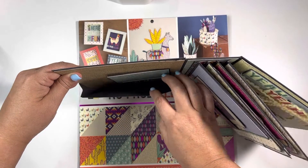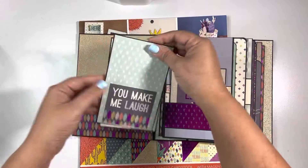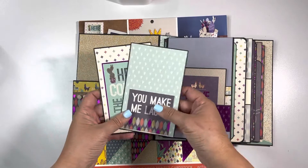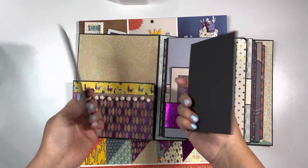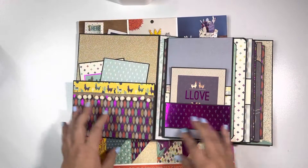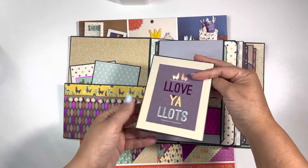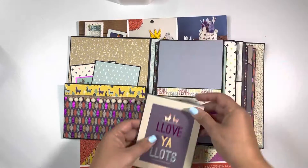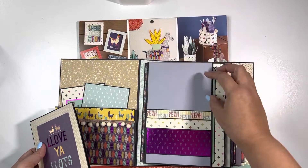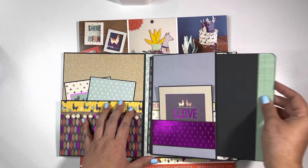Look how big it is — I can stick a whole bunch of stuff in it. I added some little sheets where we can add journaling or pictures. And then here is another one I created, but this one's like a little card where you can do stuff in it. This flips up and flips down, and then this is a pocket. And then you even have little inserts.